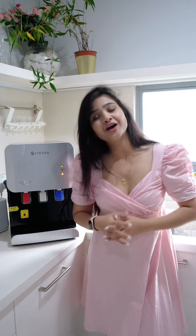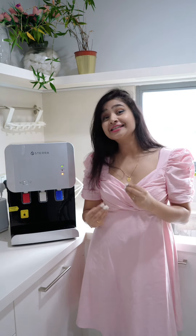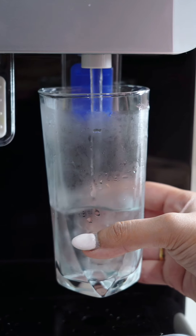This is Malaysia's most value for money premium tank water purifier, which instantly dispenses three temperatures: hot, room temperature, and cold filtered water.